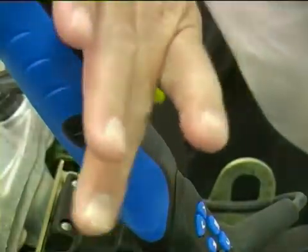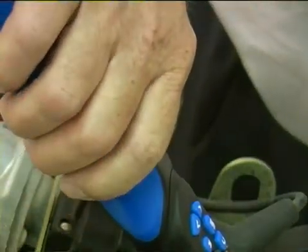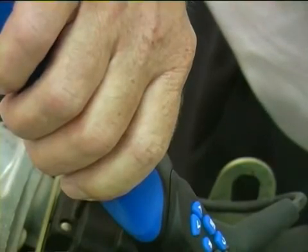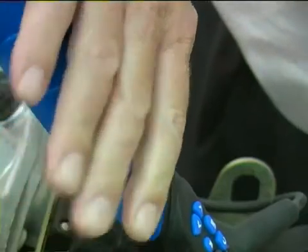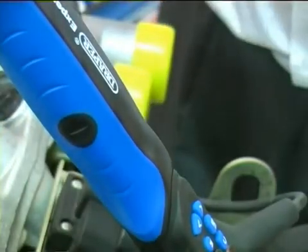All four torque wrenches in the range have a handgrip that has been ergonomically designed, with a position marked by a black dot that the user's index finger should cover, helping give optimum accuracy.